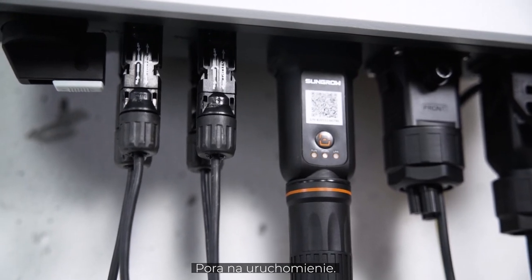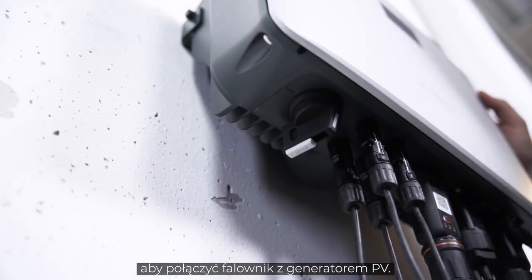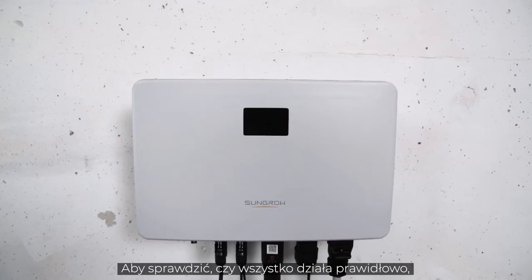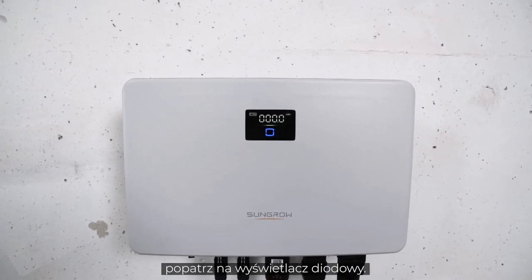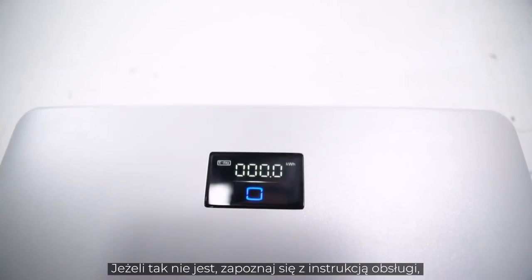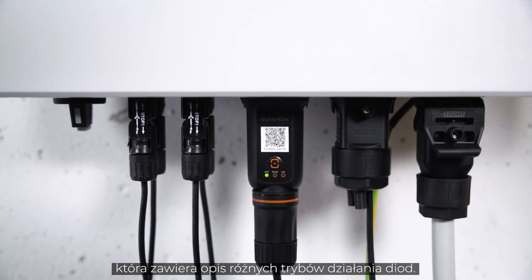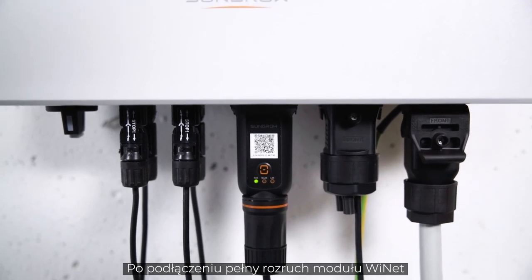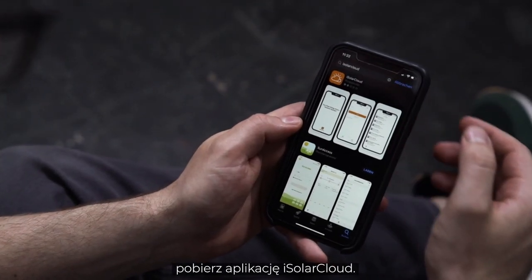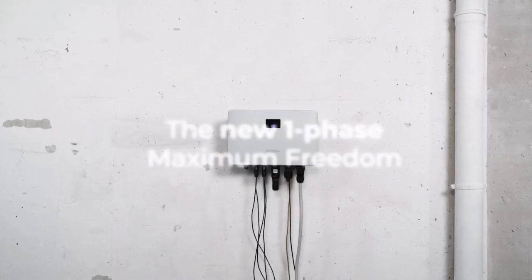Now it's time for commissioning. First, set the DC switch of the inverter to the ON position to connect the inverter to the PV generator. Next, switch ON the AC circuit breaker. A look at the LED light tells you if everything works properly — if the light shines continuously blue, the inverter is ready for use. If not, please refer to the manual where you will find a breakdown of the different light signals. When connected, the Wi-Net module takes some minutes to fully boot. To finalize the setup, you need to download the iSolar Cloud app. You may find a detailed commissioning video on our YouTube channel.